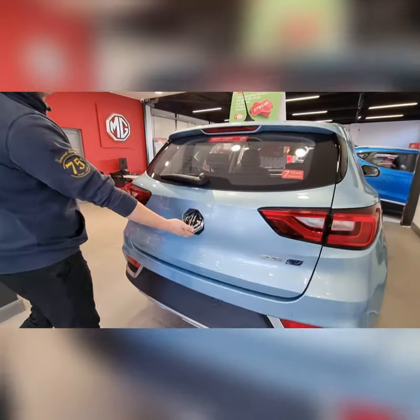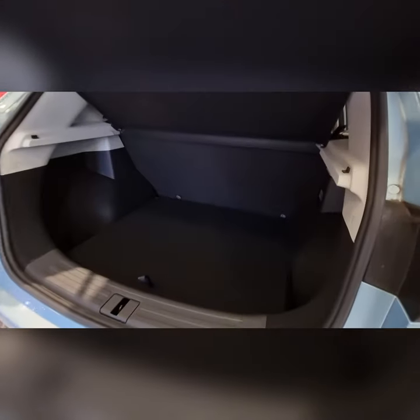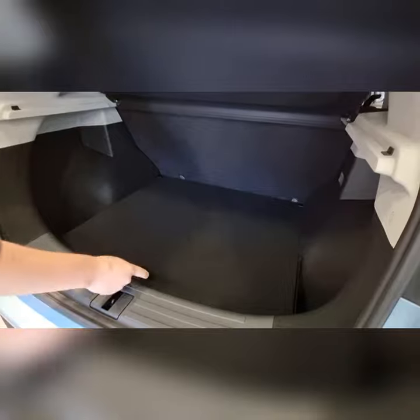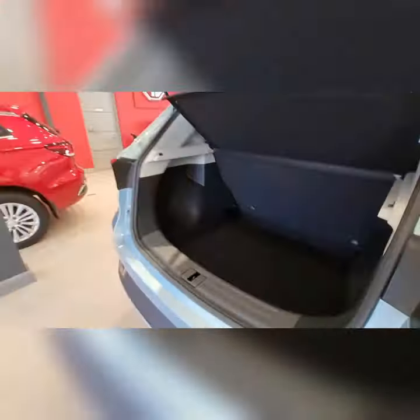You push the badge in and pull it up, and then you see the massive boot on the MG ZS and ZS EV, which has also got a split-level function so you can drop it down, which makes the boot one of the biggest in the range.